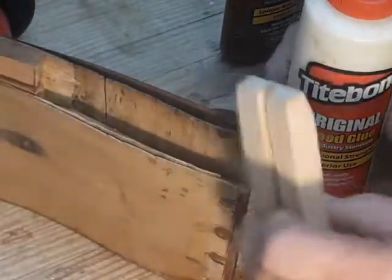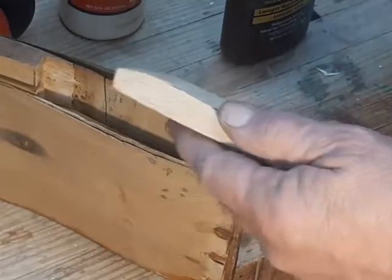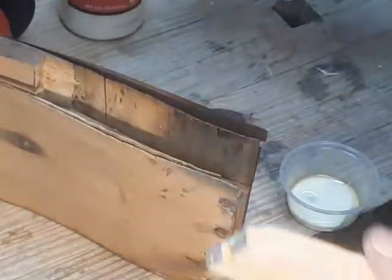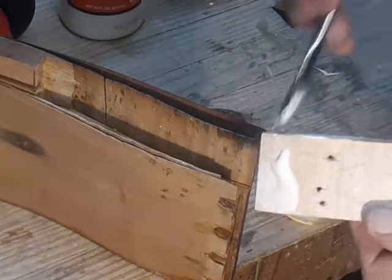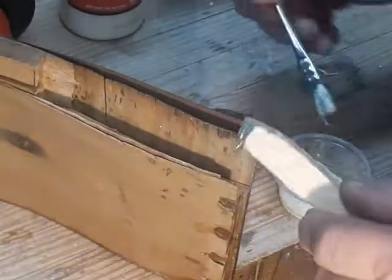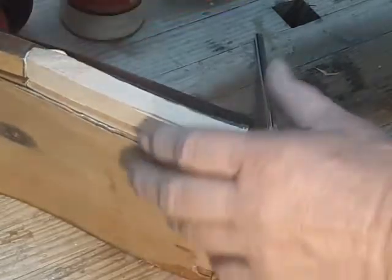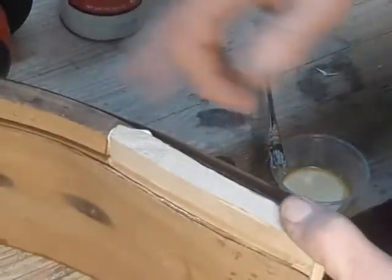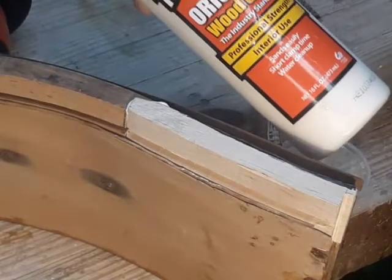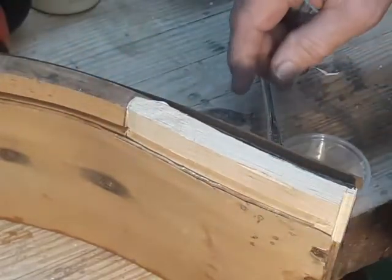To put the block back in the drawer I'm going to use Titebond Original. When I go to reattach the veneer I'm going to be using hide glue, which dissolves in water and comes loose. The reason is fairly simple and sort of altruistic at the same time — nobody wants this drawer to come apart again, but there is a possibility that somebody may want to re-veneer it. If I glue all this veneer back down with Titebond PVA glue, that's going to make their job a lot more difficult. So even though that possibility is fairly remote, I'm going to give the person who comes after me just a little bit of a break.